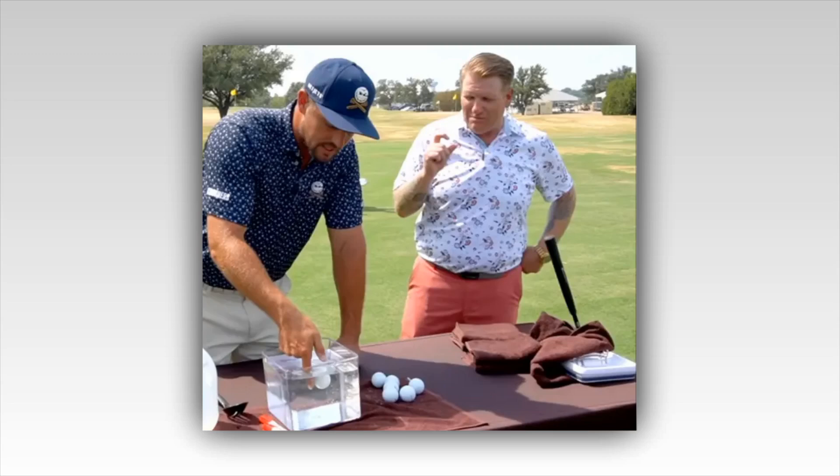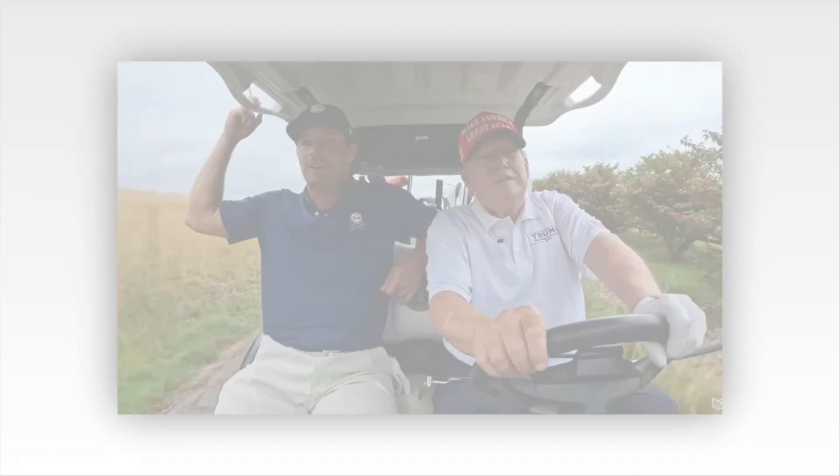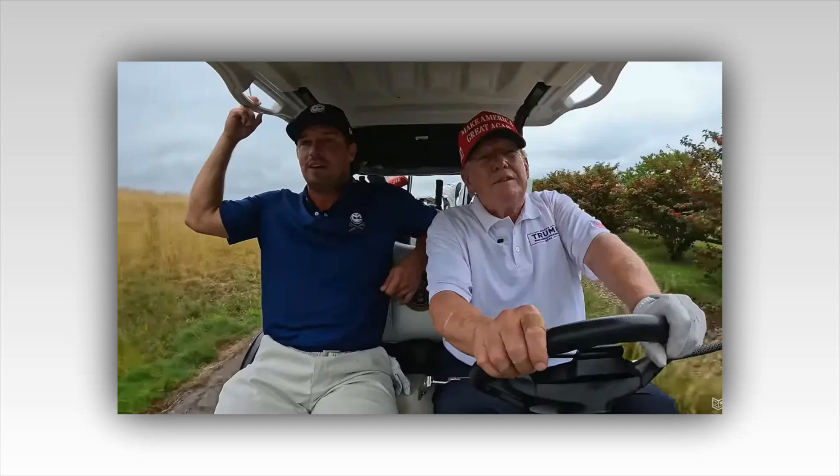Bryson DeChambeau was dubbed a mad scientist when he first entered the professional golf scene for his meticulous technique, which included a groundbreaking set of single-length irons that he believed improved his swing repeatability.